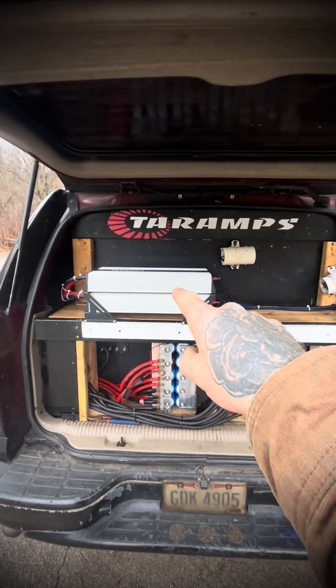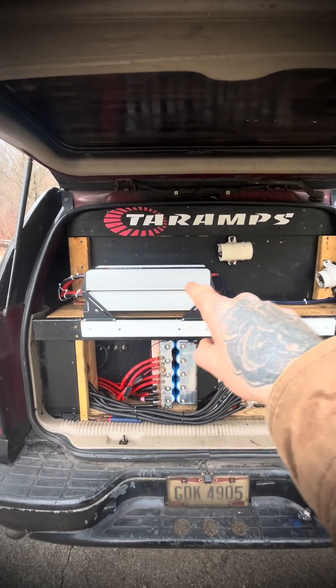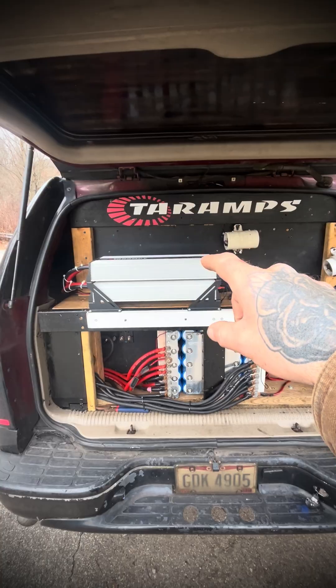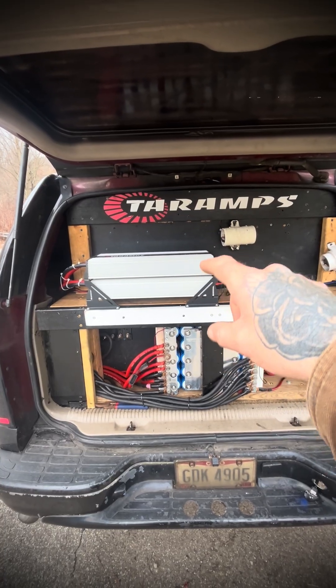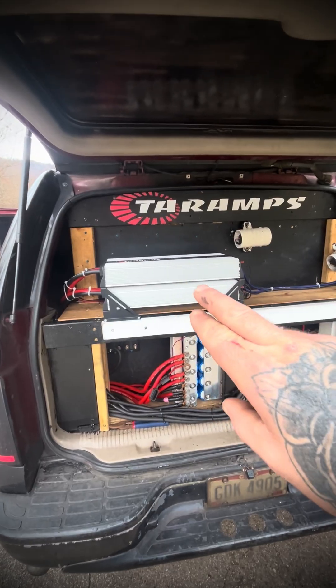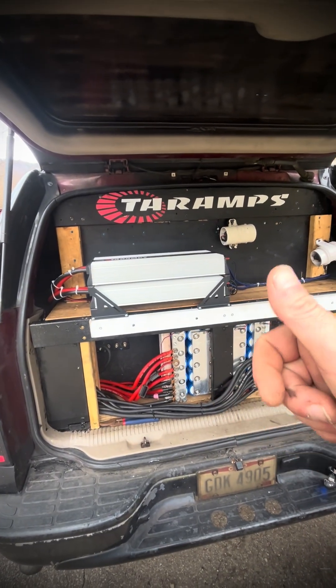These were set at 114 VAC each at 1.3 ohm - they're still at 1.3 ohm. But this time I set them at 125 VAC each. So even though I got the same power plant back in here, the VAC is up.